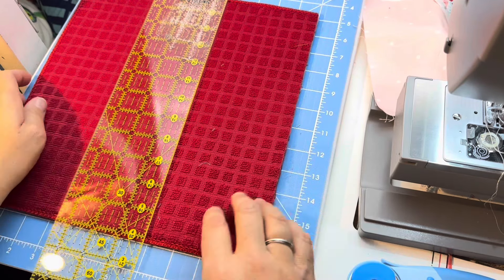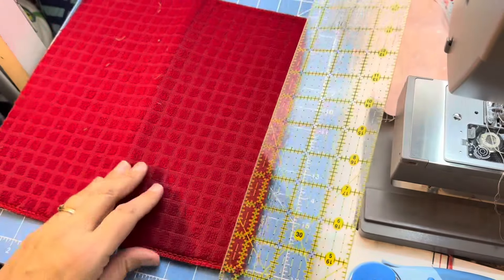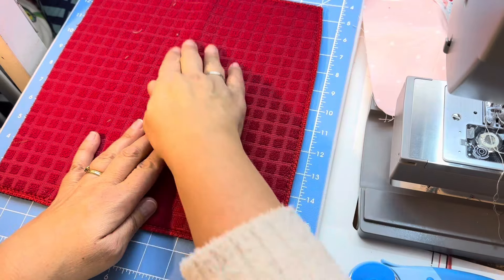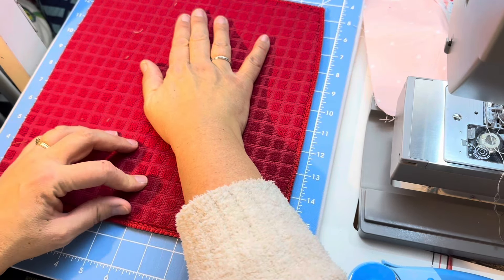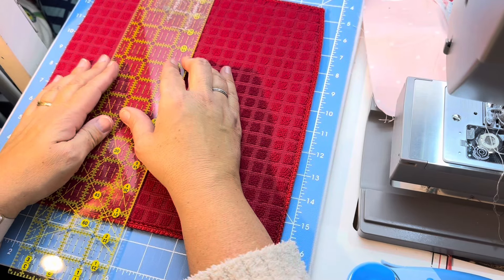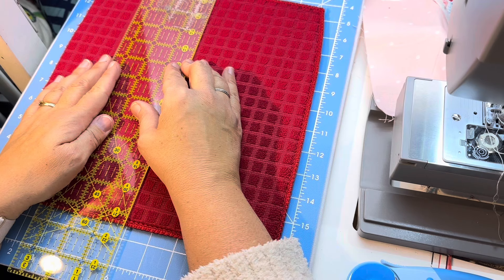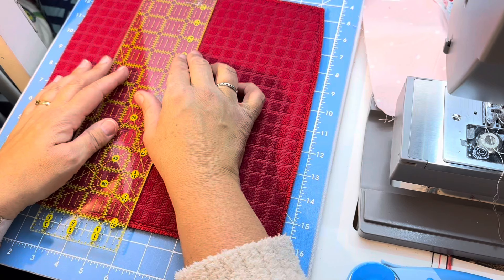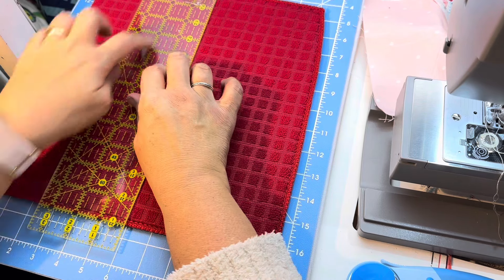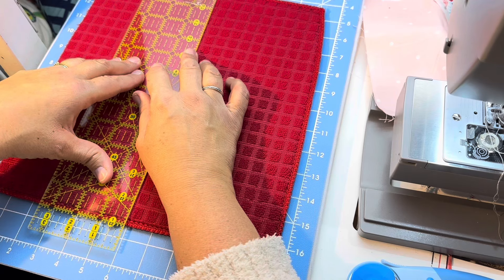I probably should change the blade on my rotary knife but I'm not going to. I already have a straight line because I cut the last one. With this piece I don't need to worry about getting a straight line - I already have that. I'm just going to line it up. I'm not worried about the bottom line at the moment - I just want one straight line. This is going to be six inches, this is my width. This ruler is kind of messy - I got spray starch on it and haven't figured out how to take it off.